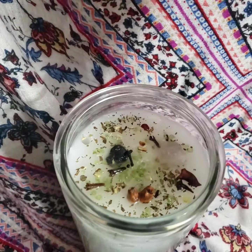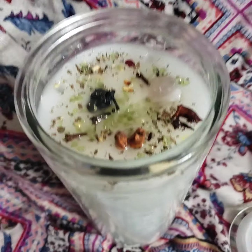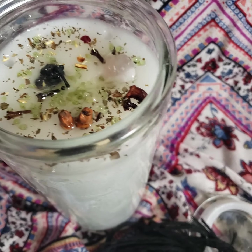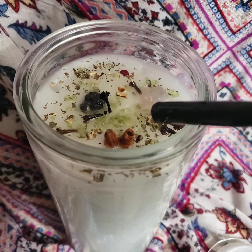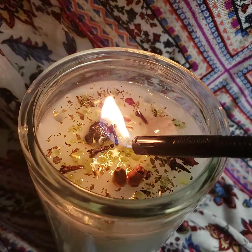Now that I made those holes and as I burn the candle, I can keep adding more herbs and oils. This not only makes the candle last longer so I can do a longer burn for you guys, but it makes it way more powerful.